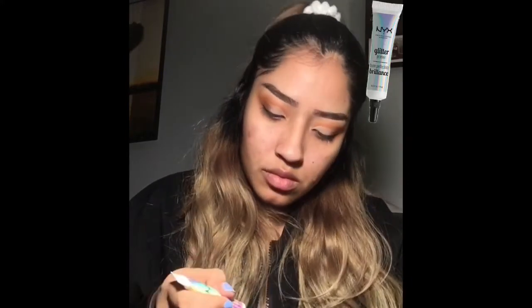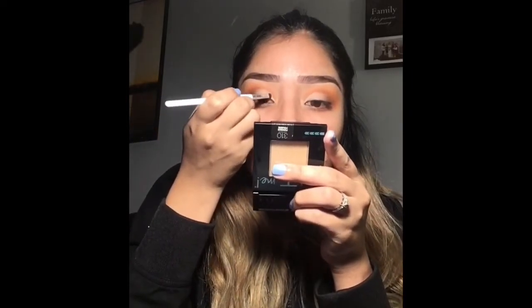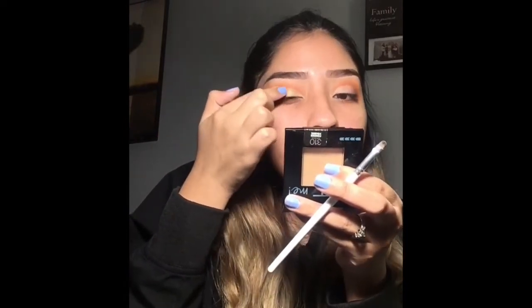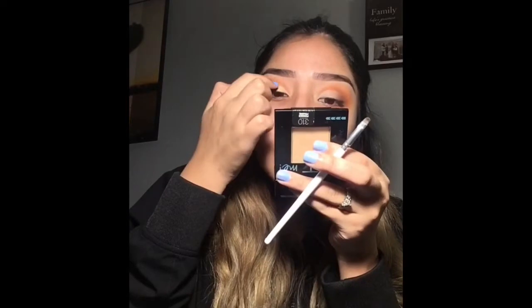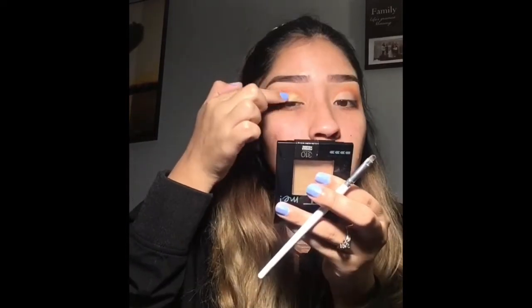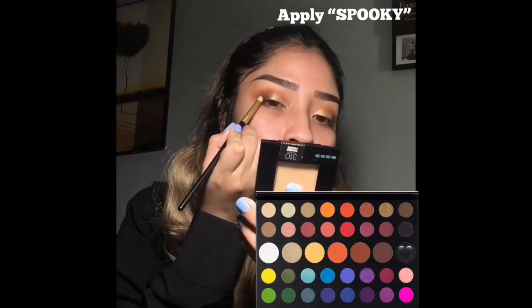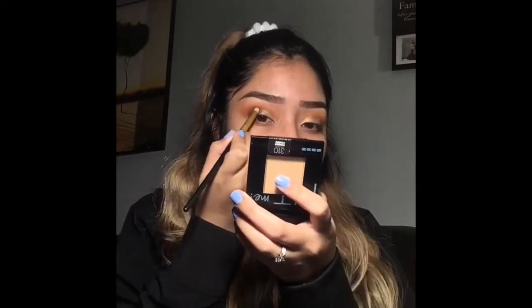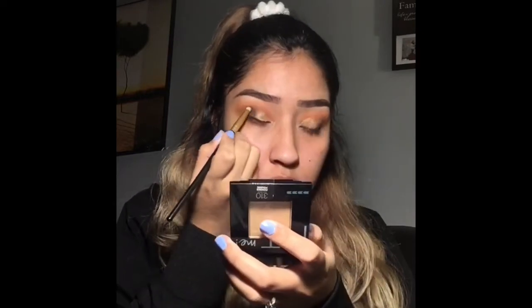I'm using the NYX glitter glue and I'm going to apply this all over my crease. After applying the glue, I'm going to apply Wig on the crease to make it pop. Then I'm going to apply Spooky in the outer corner of my eye and just blend that in into the crease.